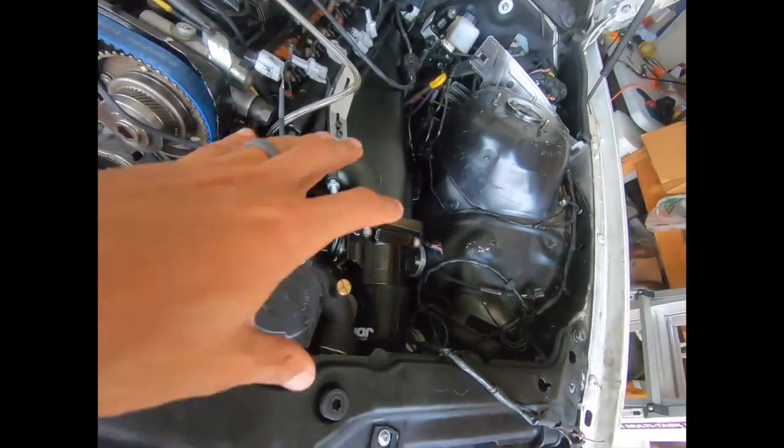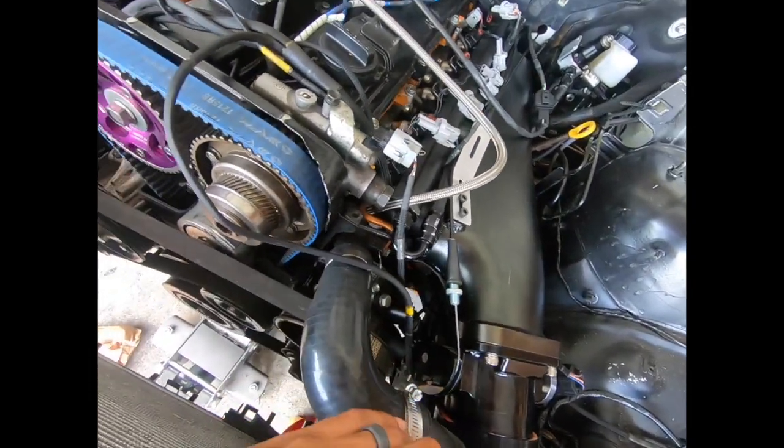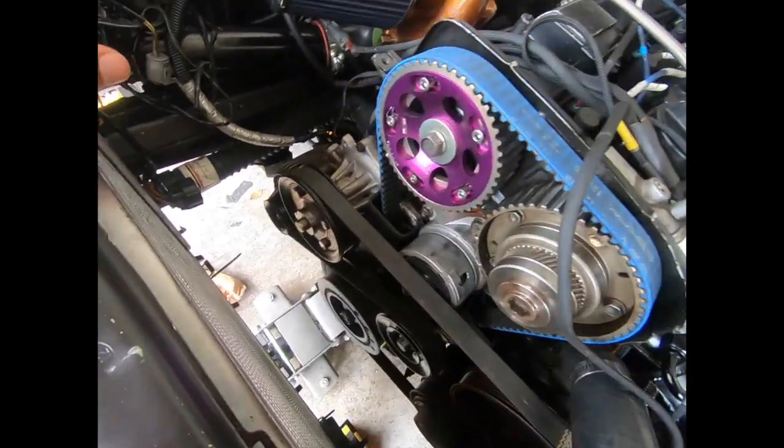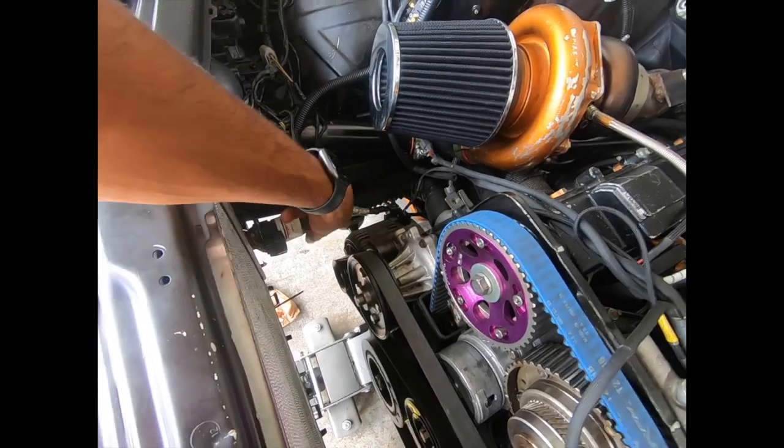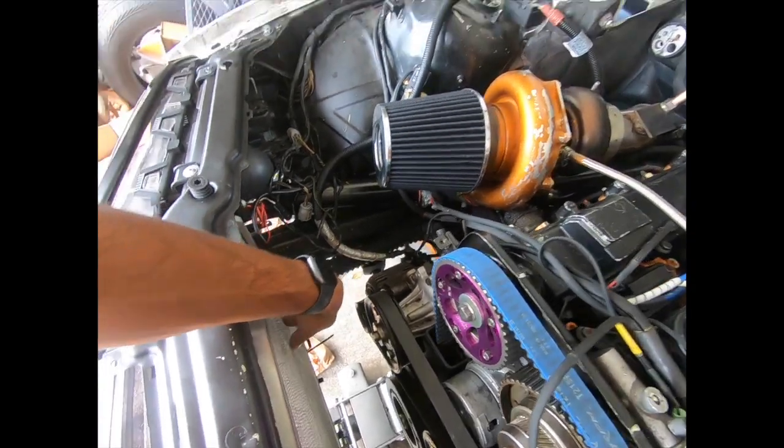So what I'm going to do now is we're gonna erase all of this, get rid of that cheap setup, put a new aluminum radiator in, and then we're also going to put in the Chase Bays radiator filler neck.